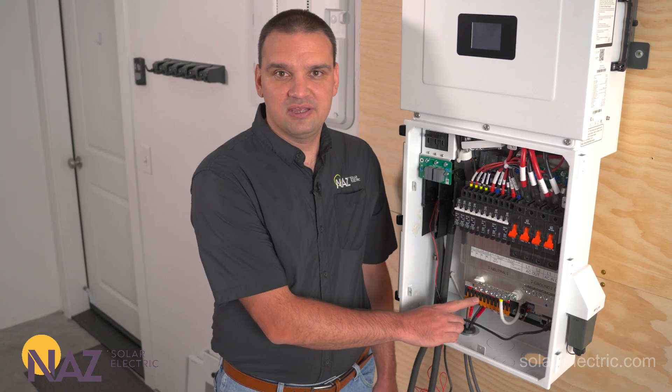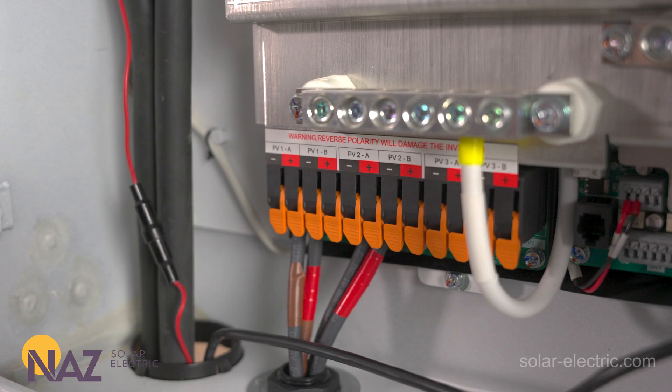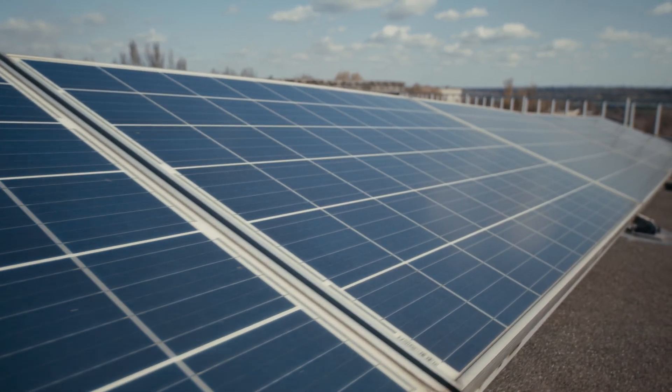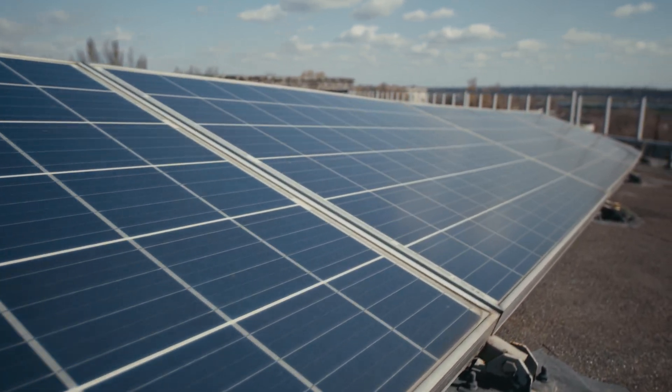Here on the bottom of the inverter we have our PV inputs. We have three MPPT inputs, and each MPPT can handle two strings at 600 volts, so we can have a total of 15 kilowatts of solar connected to this Midnight all-in-one inverter.